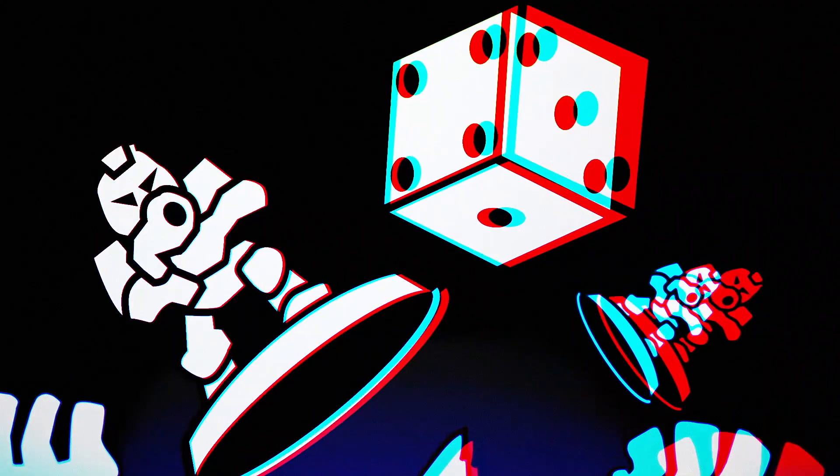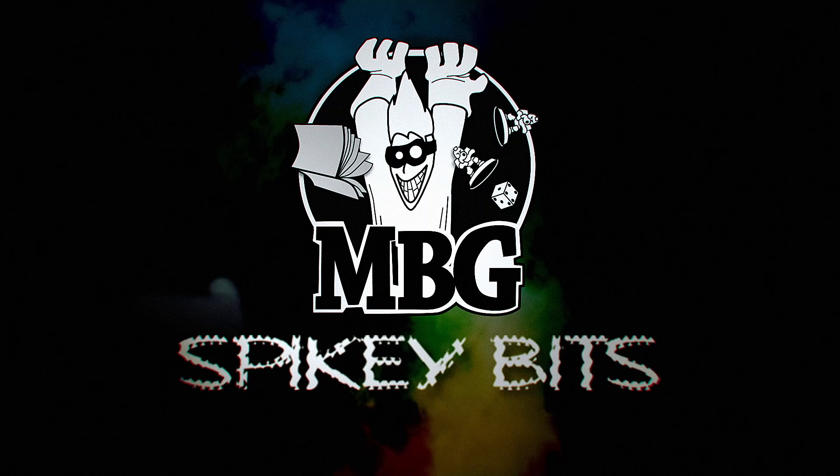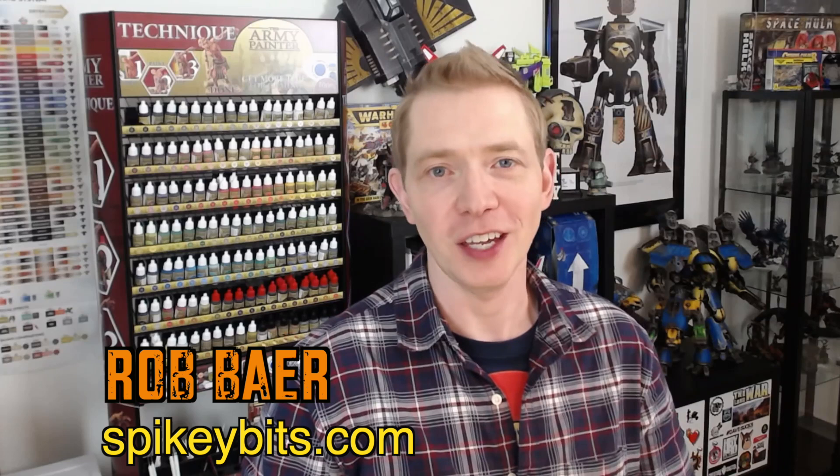A display case in its natural environment. Welcome back Hobby Maniacs — I'm Rob Baer from spikybits.com and we are talking display cases again.